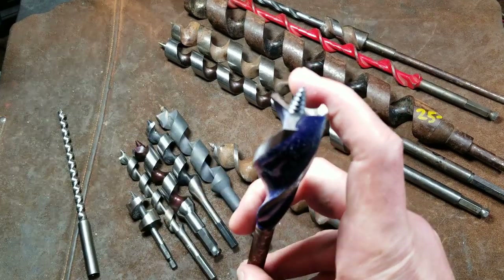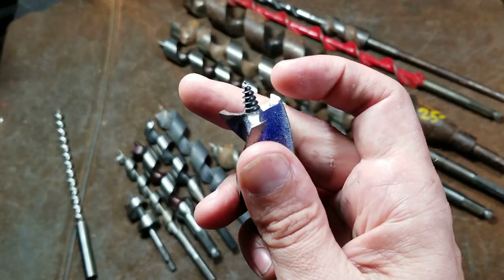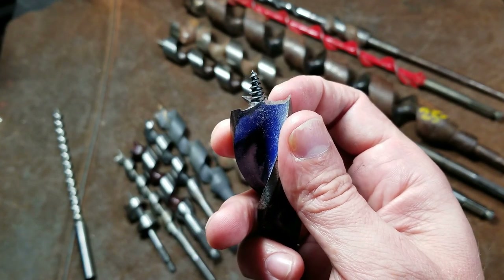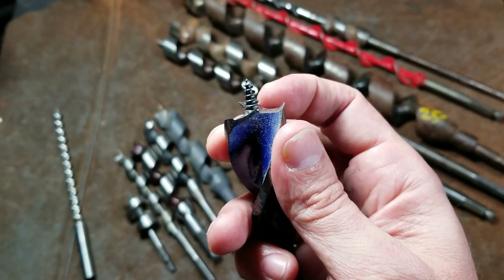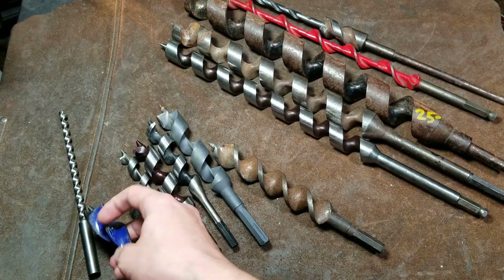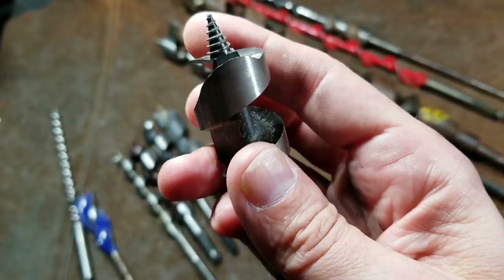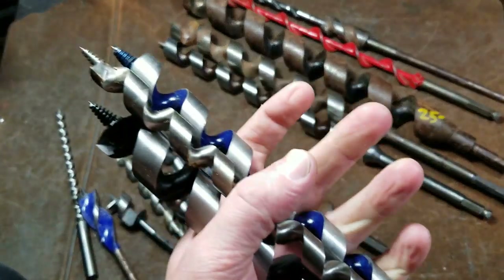The speed bores have three simultaneous cutting edges. The little tips pre-cut a little bit deeper than the primary bottom cutting surface, so when the bottom cutting surface comes around it makes a cleaner cut with less tearing on the side. That's what those little tips are for. Even augers have the same type of deal where they have a sharp cutting edge that pre-cuts the edge a little deeper before the main sweep comes along.